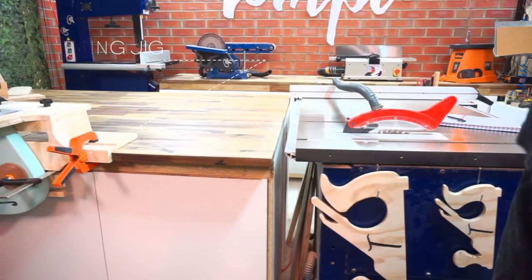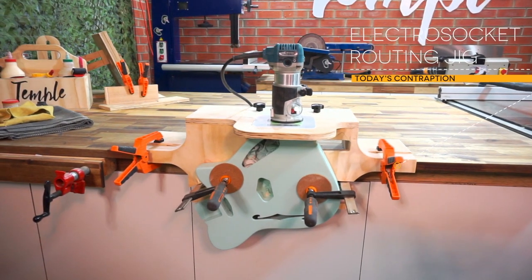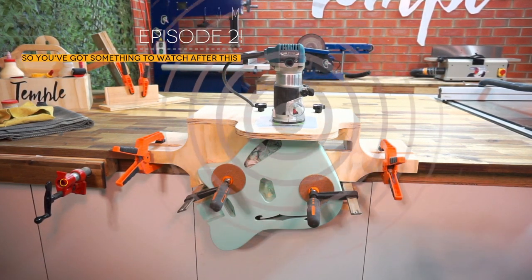Electro socket jacks look really stylish, but if you don't fit them properly, they can cause a lot of issues down the line. In today's episode, I'm making a routing jig that quickly cuts cavities perfectly, every single time.